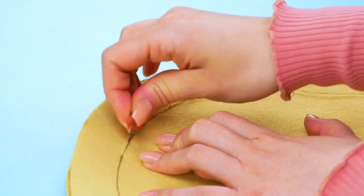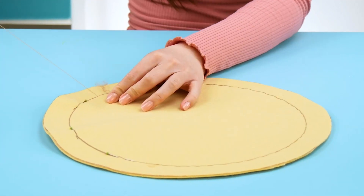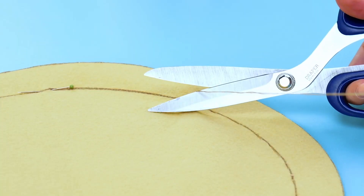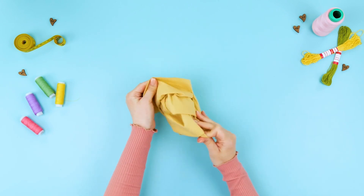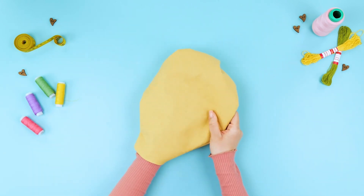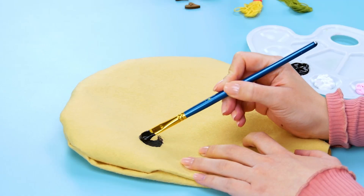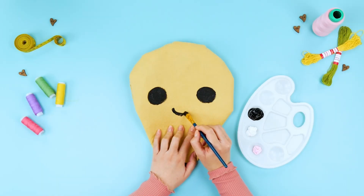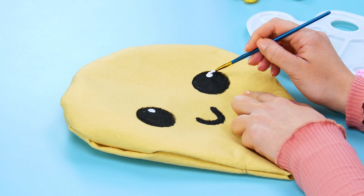But be careful not to hurt yourself! Once the two pieces of felt are sewn together, turn out the fabric so that you can't see the seam anymore. Now we can finally start designing the pillow! For this step, the paintbrush and the paint get to come out to play. I'm going to use black paint for the eyes and the mouth, then I'll add some white to the eyes to really bring them to life!